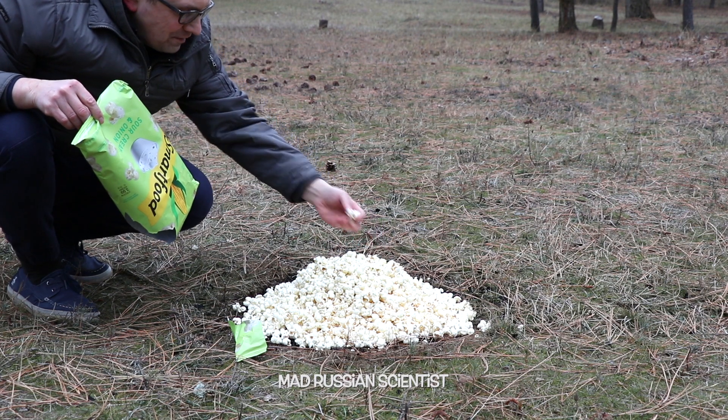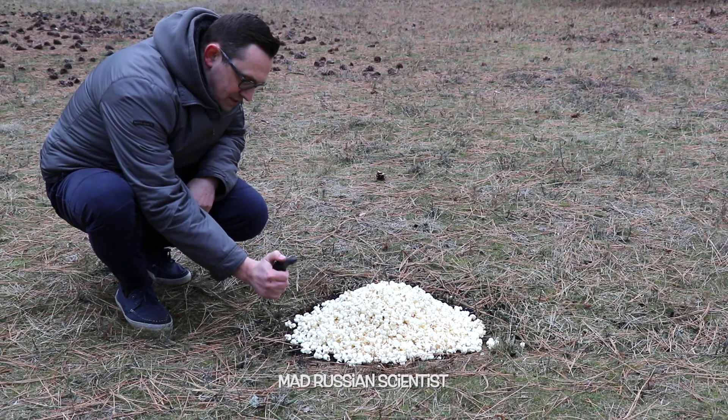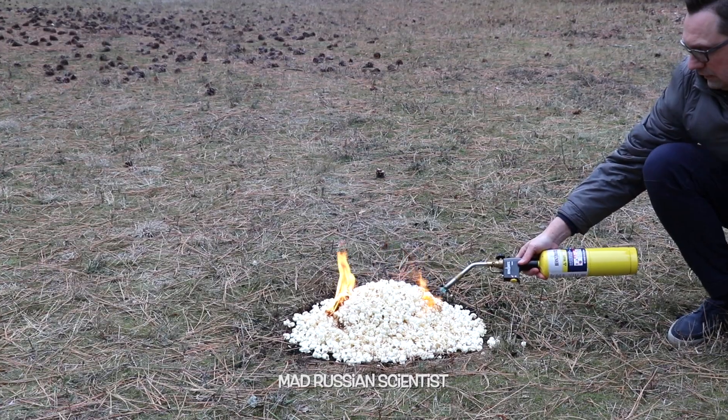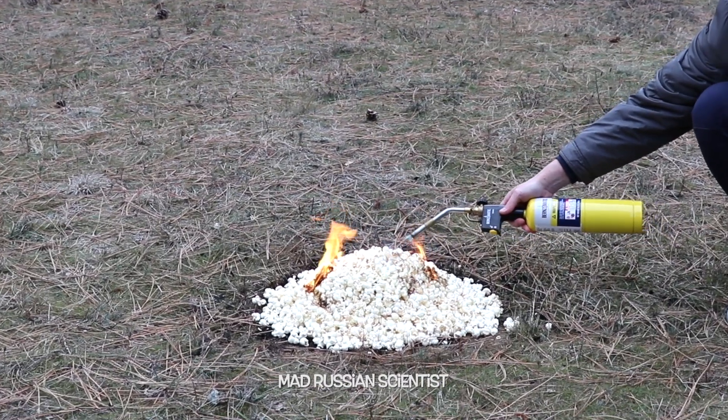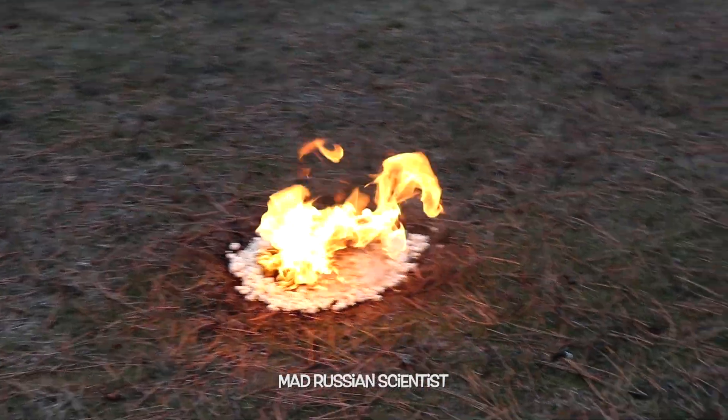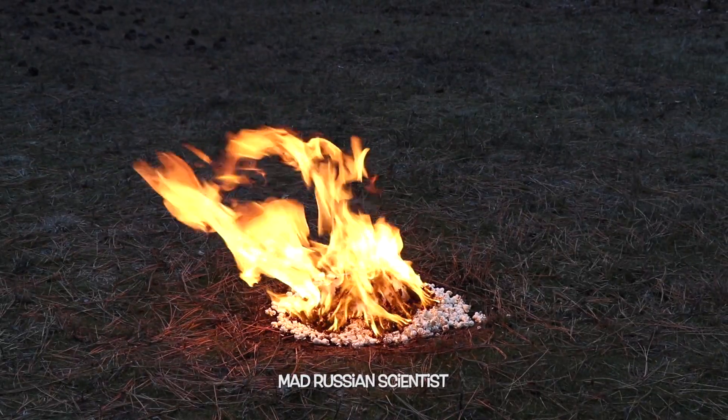Not bad — actually really good. My assumption is it's gonna burn pretty fast. Check this out — it burns pretty fast.